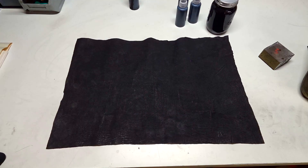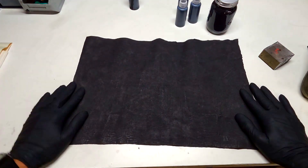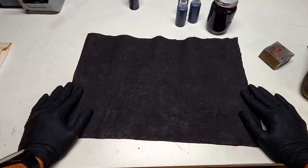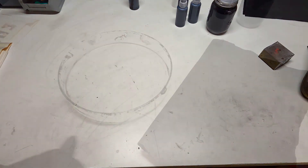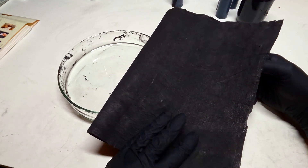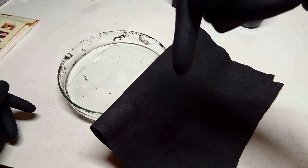Beside using this conductive cloth in batteries, you can also use it to make a flexible heater — just put some metal electrodes on each side and you get yourself a flexible heater. Now I will share the process of how you can make yourself some conductive cloth. In basic, you will need two things: the base material and the conductive paint. How you can make conductive paint I show in a video whose link will be in the video description.